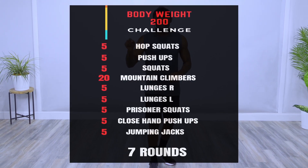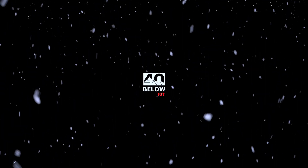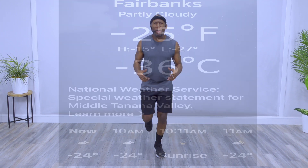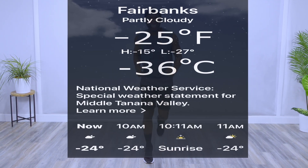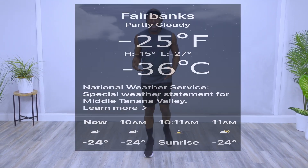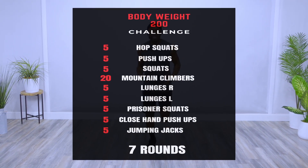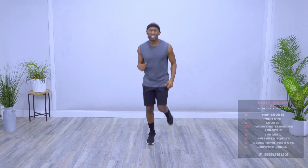Today's workout: eight exercises, seven rounds — the Bodyweight 200 Challenge. Let's go. Michael Flanagan, 40 Below Fit, on a beautiful day here in Fairbanks, Alaska, where the temperature right now is minus 25 degrees. Which means we got to get it warmed up in here with this Bodyweight 200 Challenge — just enough to get some good endurance, good stamina, no equipment required. Calisthenics. If you're ready to go, let's get started.